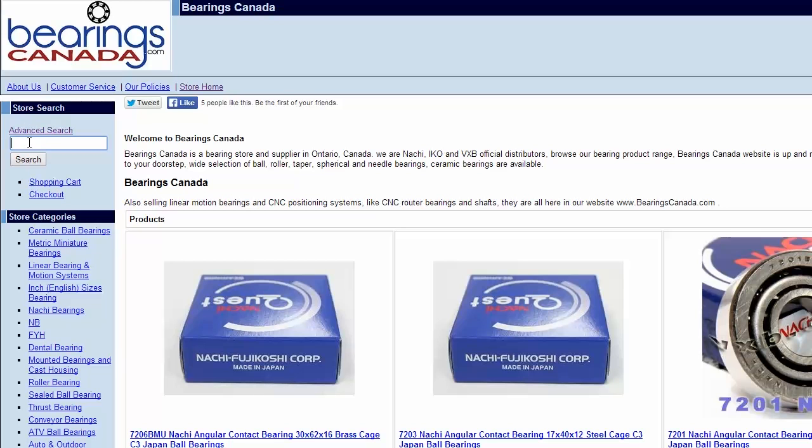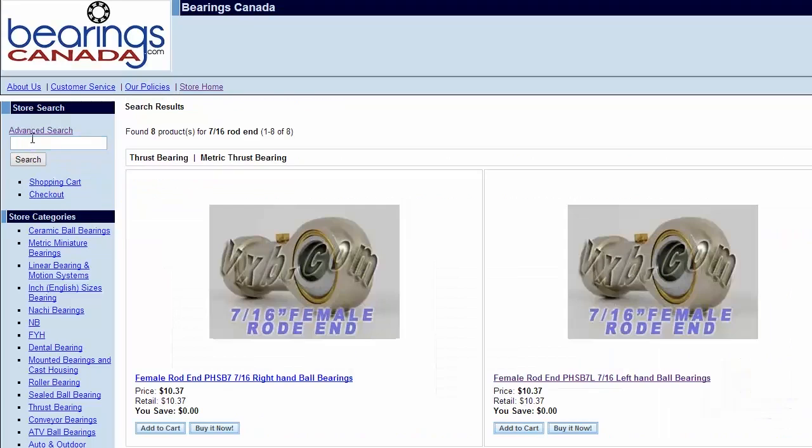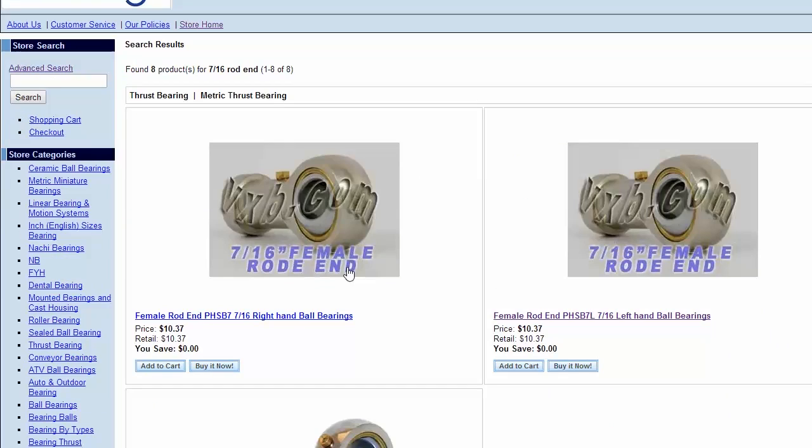In order to add some flexibility to my pneumatic cylinders, I'm going to need something called a heim joint, or rod end. What this will let me do is attach to the end of the cylinder and give me a bit more flexibility of where the cylinder is attached. I think I'm going to need these for the shoulder joints.